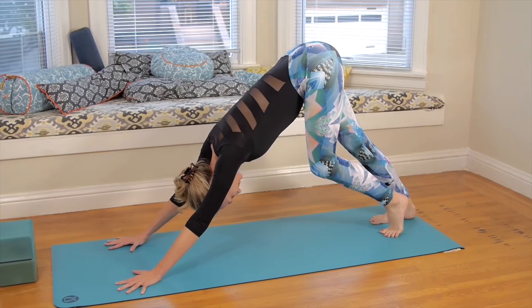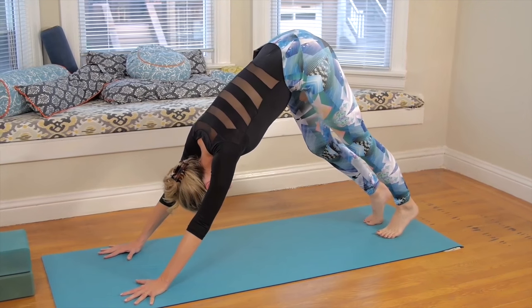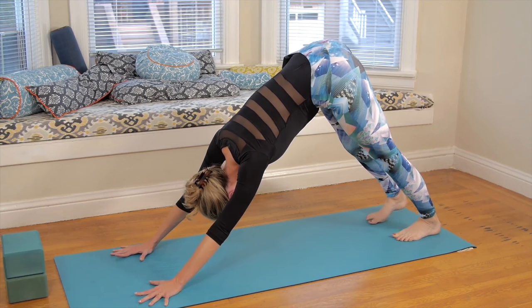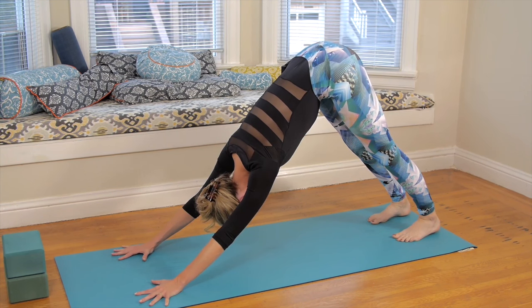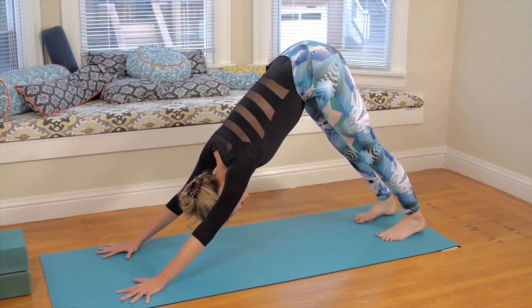Deep breath in, and find a pause at the top of the in-breath. Deep breath out. Now find complete stillness — no more movement, no more pedaling the legs. Legs bent or straight, be still. Expand through the fingers. Press down through the knuckles of the hands and rotate your biceps towards the left and right of the room. Deep breath in. Deep breath out.